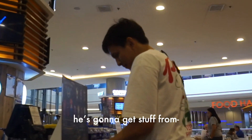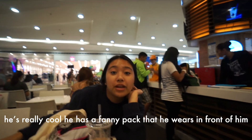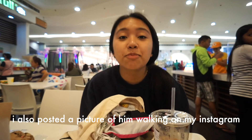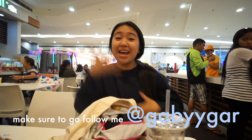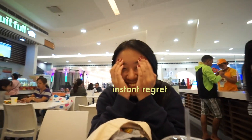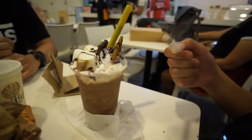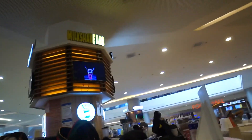We just zoom into him. He's gonna get stuff from E-lab, Milkshake Lab. He's really cool. He has this fanny pack that he wears — it's so trendy, not like a regular fanny pack. He's cool. I also posted a picture of him walking on my Instagram. Make sure to go follow me, I'm Gabigar. Shout out to Milkshake Lab, shout out to E-lab. Throw it up and then you catch it. Ready? It's my turn.